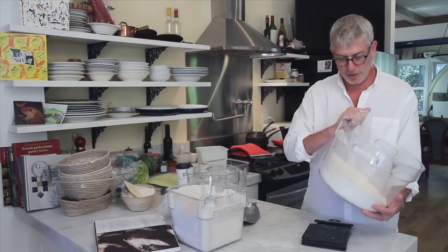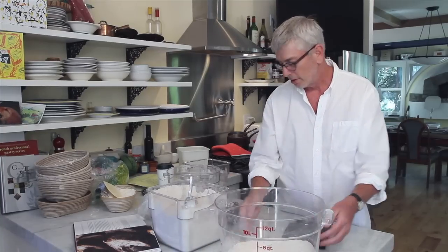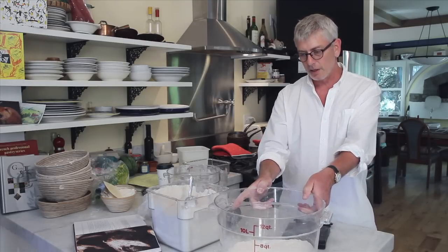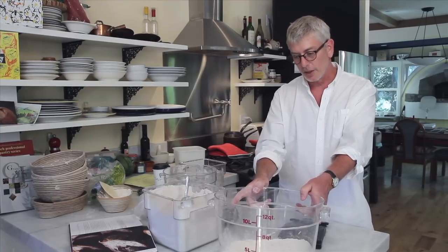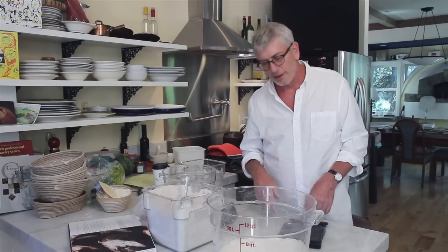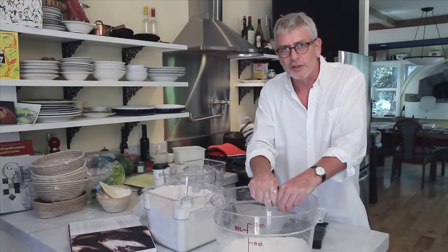This is a good time to point out the advantage of this method where everything happens in this 12-quart cambro tub. We weigh our flour, we mix our dough in here, we apply our folds, the entire bulk fermentation takes place in here, and the dough stays in here all the way until the point when you need to remove it to divide and shape into loaves. You're not using any stand mixers — everything's done by hand. There's really no muss, no fuss, and once you get familiar with the rhythm, these things all happen very fast and turn out to be very little work. Plus, it's the same technique for all the doughs in this book.